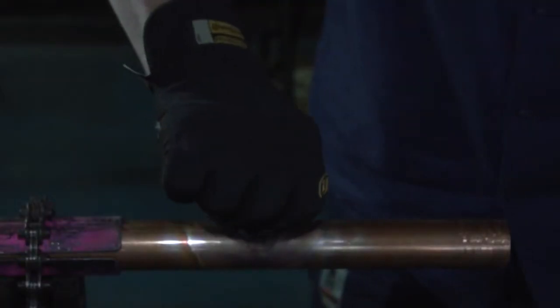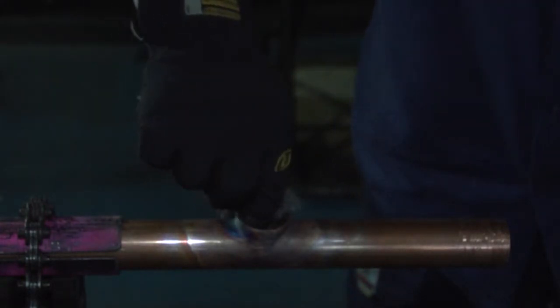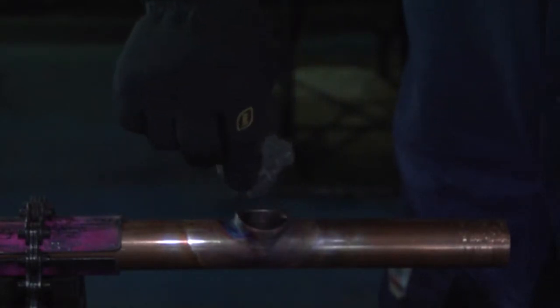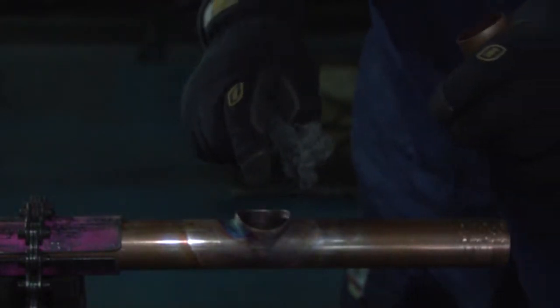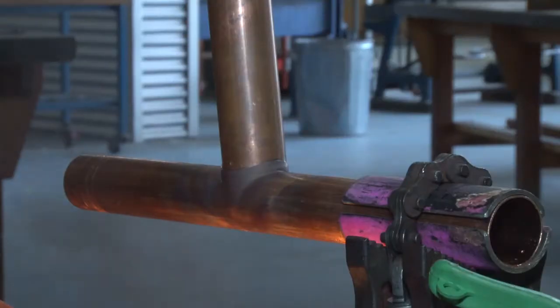Clean the inside of our fabrication with steel wool to remove the excess fat or oil that is inside there. We also clean our branch pipe to have a cleaner weld, using a neutral flame and our template.